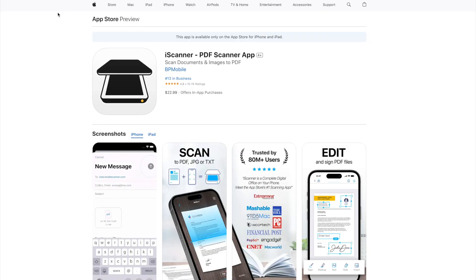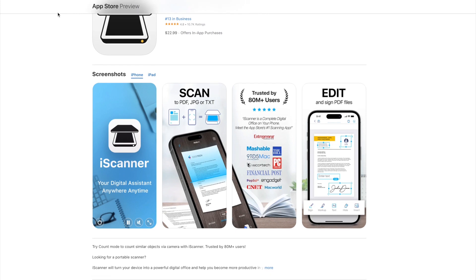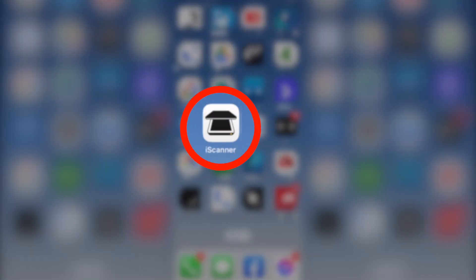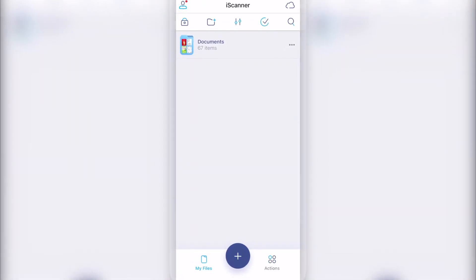The app we're talking about is called iScanner and it's available for download on the App Store. Once you've installed it, open the app and you'll be greeted with a clean, user-friendly interface.